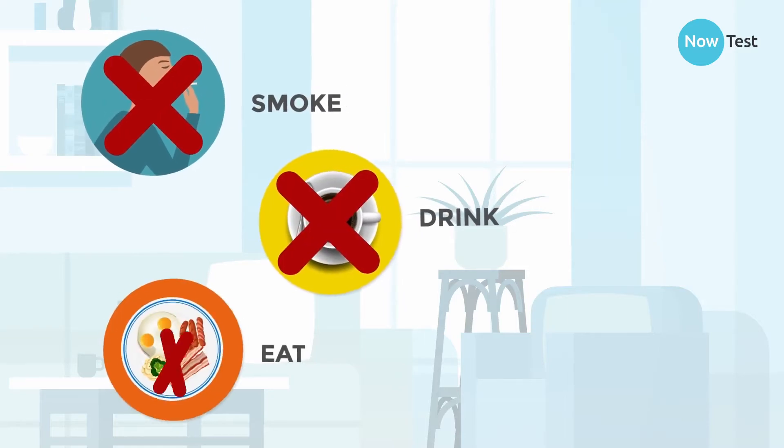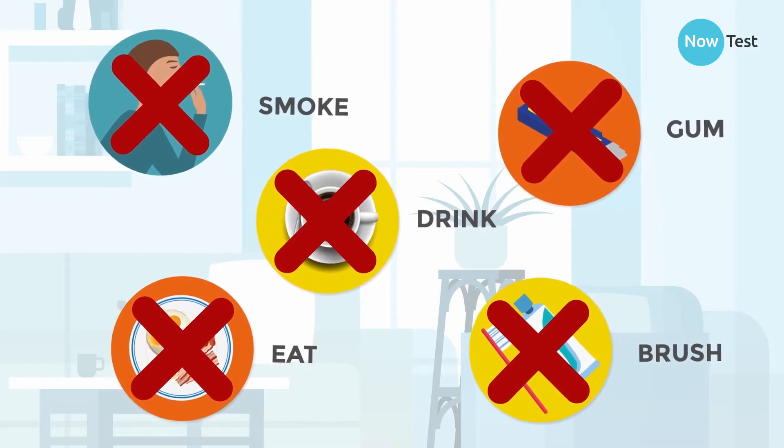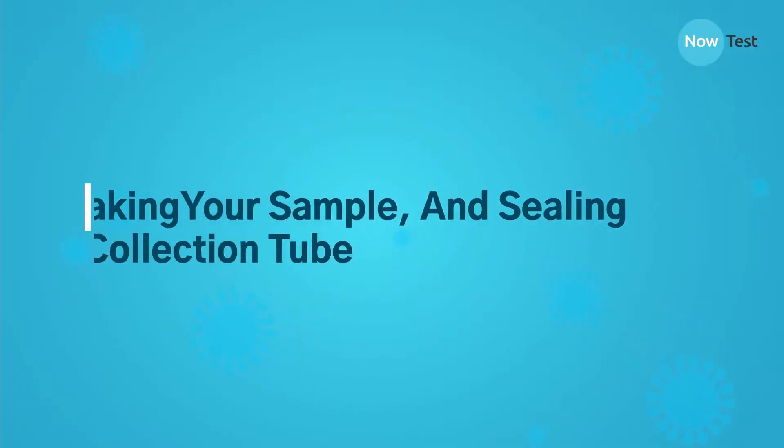Do not smoke, drink, eat, brush teeth, or chew gum for at least 30 minutes before providing samples. This causes invalid results.